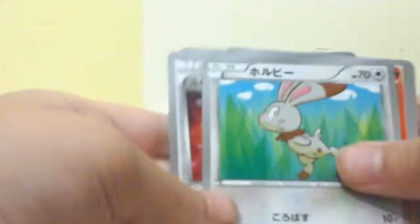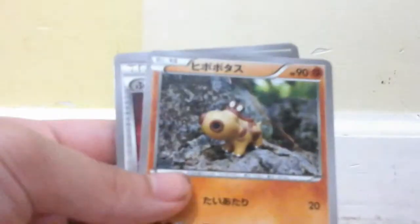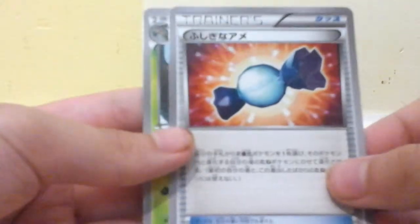Next pack — can't wait to get that first holo as well, or maybe a second ultra rare. Slugma, followed by Hippopotas, Rare Candy I'm pretty sure, and a Sceptile rare.